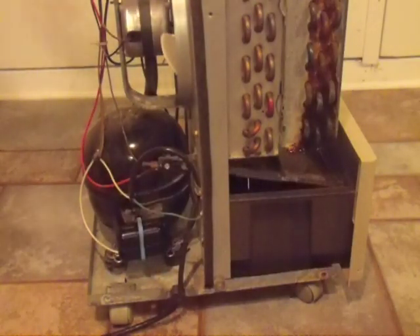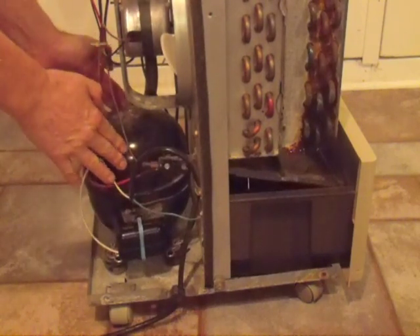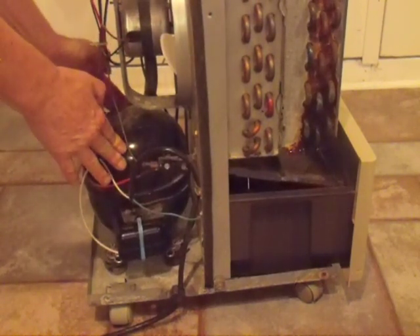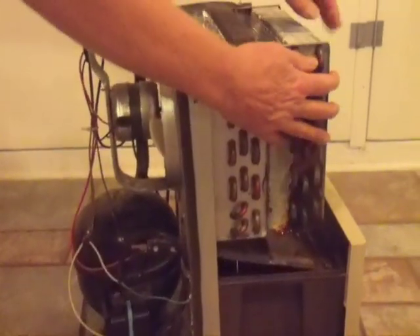A dehumidifier is a very simple machine. It has a compressor. This works much like the compressor in your refrigerator — it makes things cold. In this case, it makes these coils cold right here.